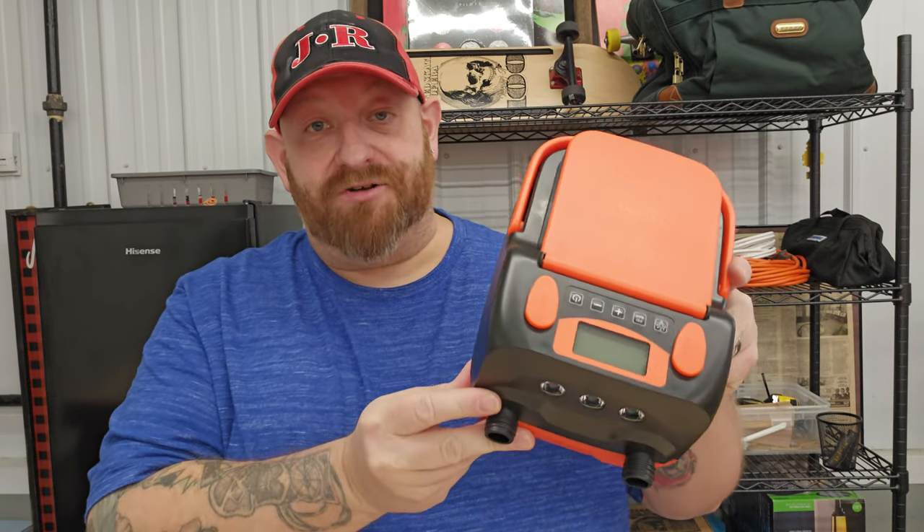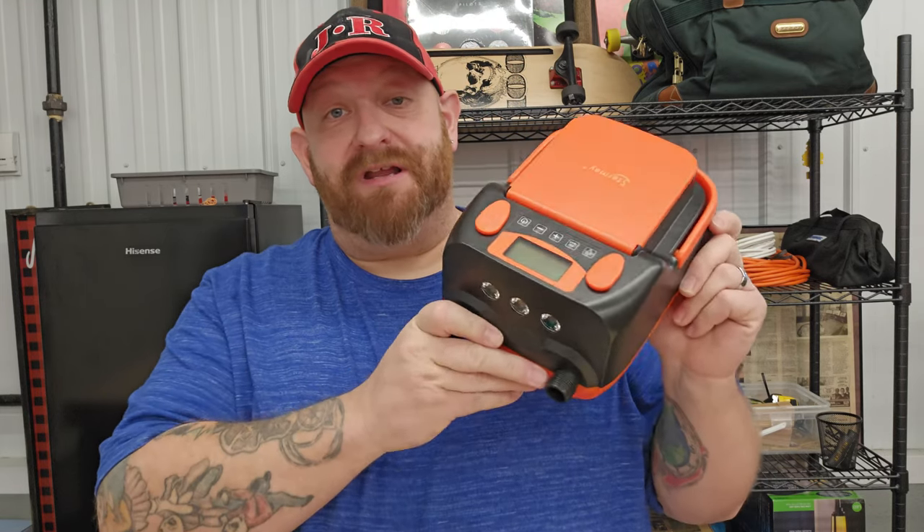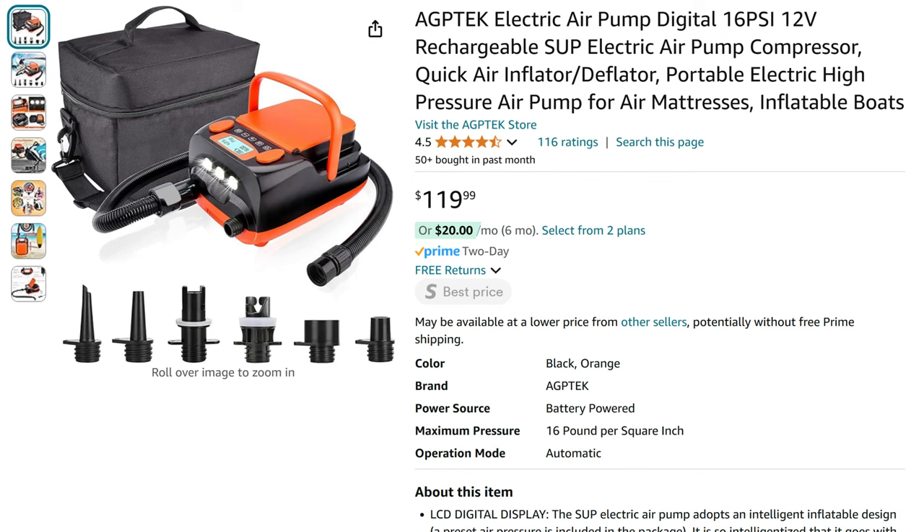Today I wanted to make a quick video talking about this electric air pump. A lot of people have been suggesting that I get one when they watch the videos I made before I had it, and when I made the videos when I did have it, people have been asking me about it so they can get one for themselves.